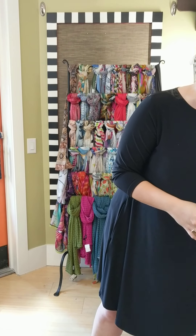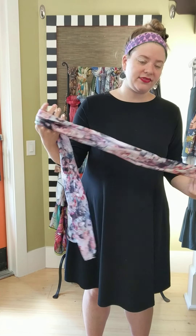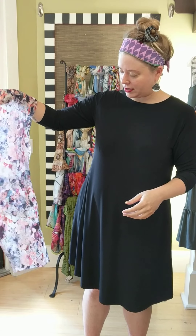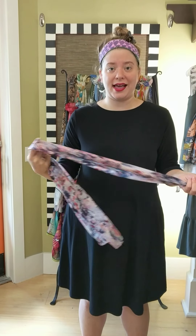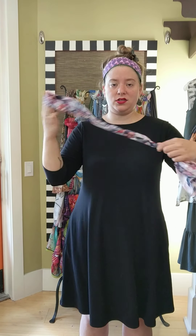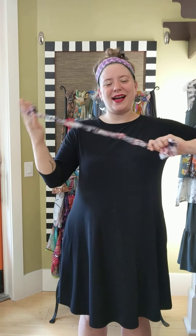Next is the silk scarf — this is called the Lynette Floral Scarf from Dupata. It's silk, really nice for summer. We're going to make a rosette with this. I'm going to fold it in half and twist it to make it smaller, because scarves can be hard to wear in summer when it's hot and humid.